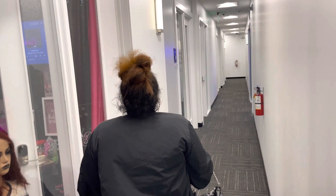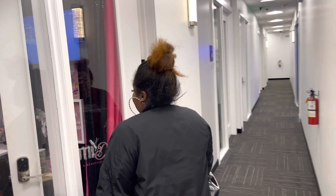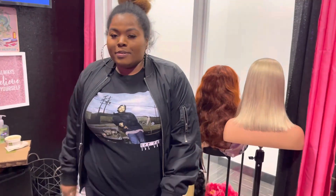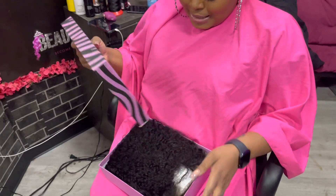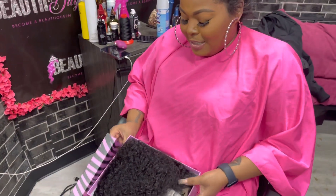Hey guys, so my client, she wants to have something that is very low maintenance. She loves wearing wigs, but everybody is not the type to be able to style them and maintain them. So she wants to be able to get up and not have to worry about her hair.